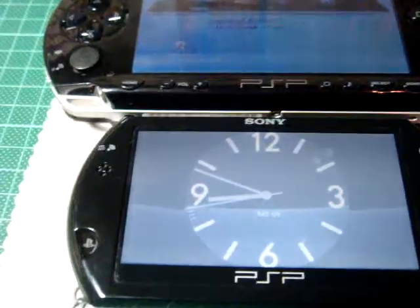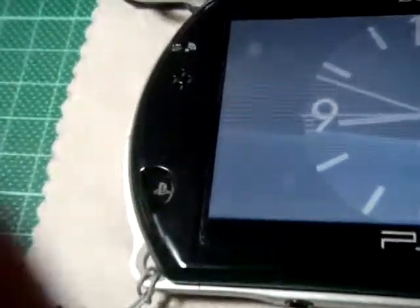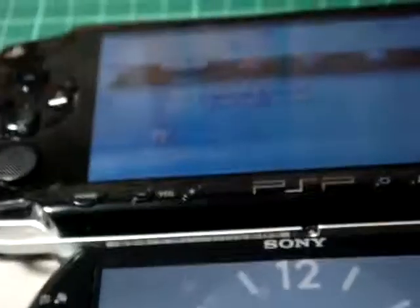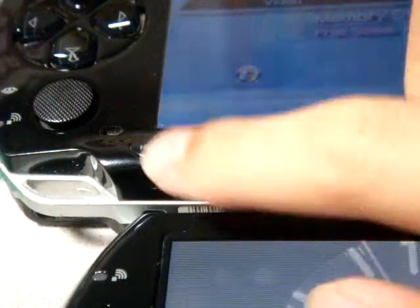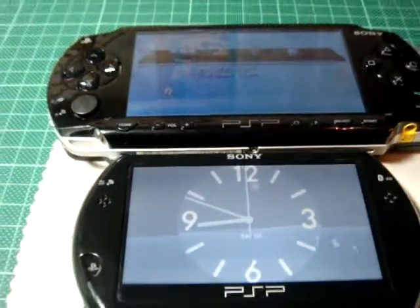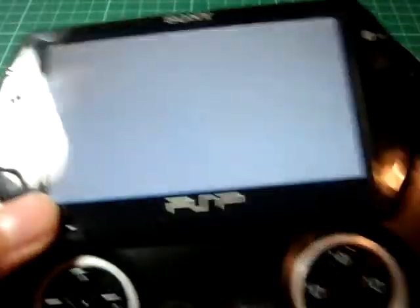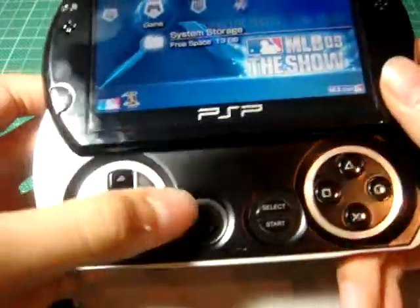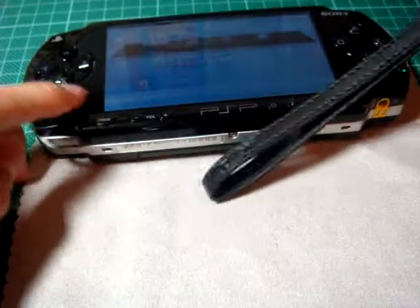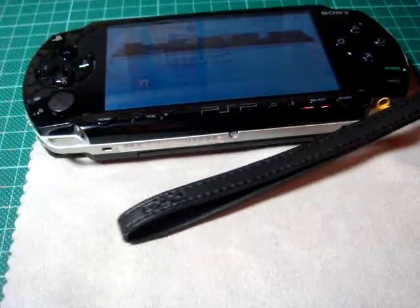The home screen button is located here on the PSP-GO, but on the PSP-1000 it's located right here. And the analog stick — the new one is positioned right here, while the old one is right here. It's a lot different.